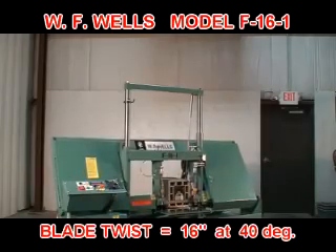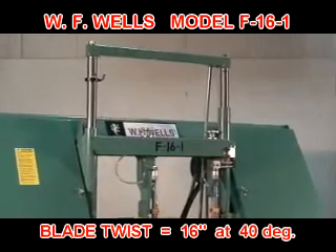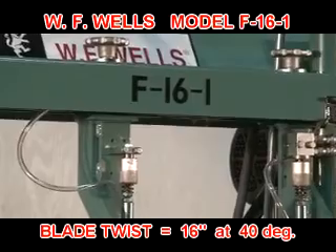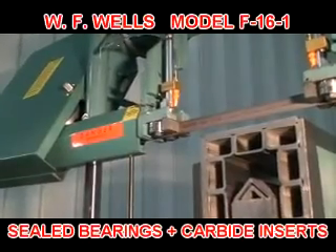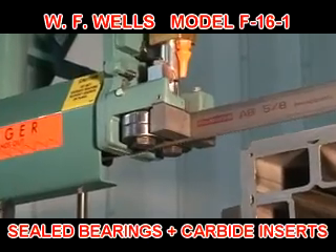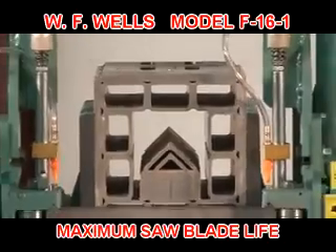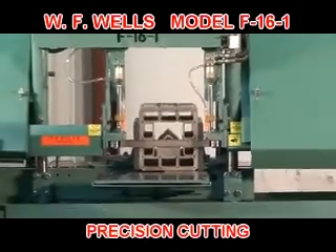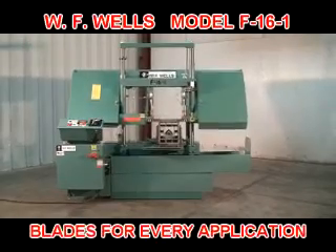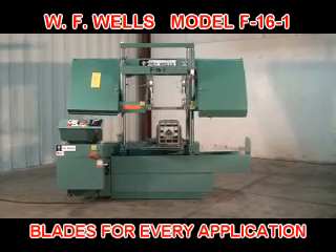The F-16-1 exceeds the North American Sawing Association's blade twist and wheel diameter recommendations for inch and a quarter bandsaw blades. Plus, both blade guides use sealed ball bearing rollers and carbide inserts to precisely control and support the blade. This means you get maximum saw blade life, precise and accurate cutting, up to 30% faster cut times, and a huge selection of saw blade configurations to meet any cutting application.